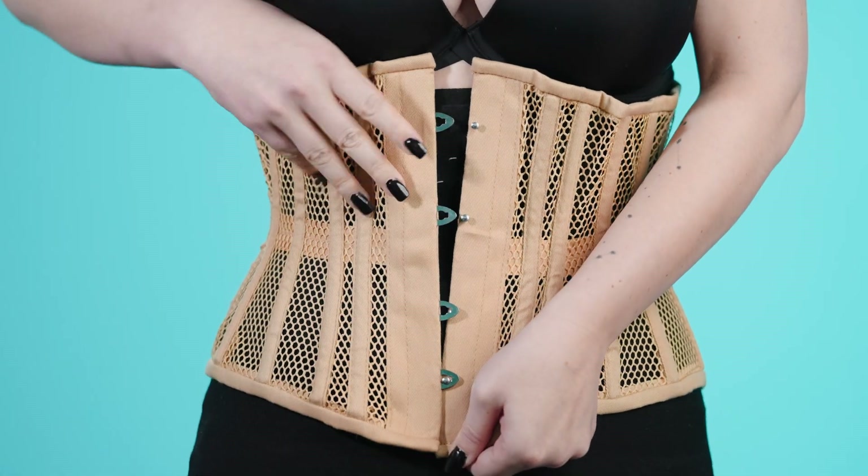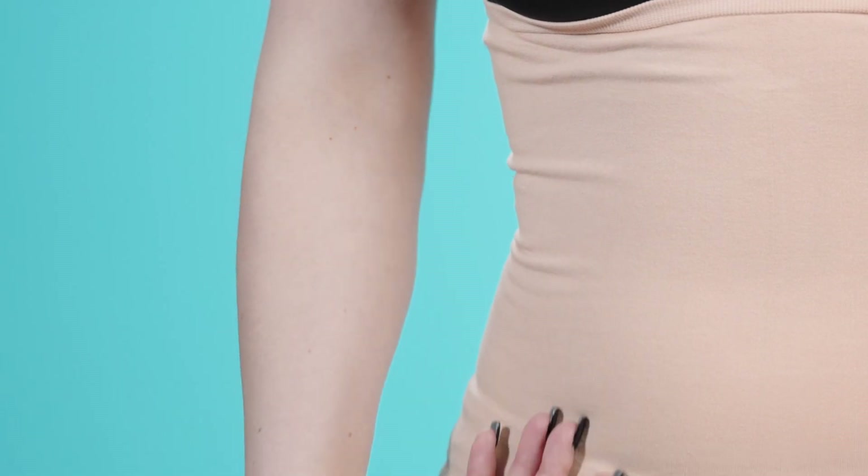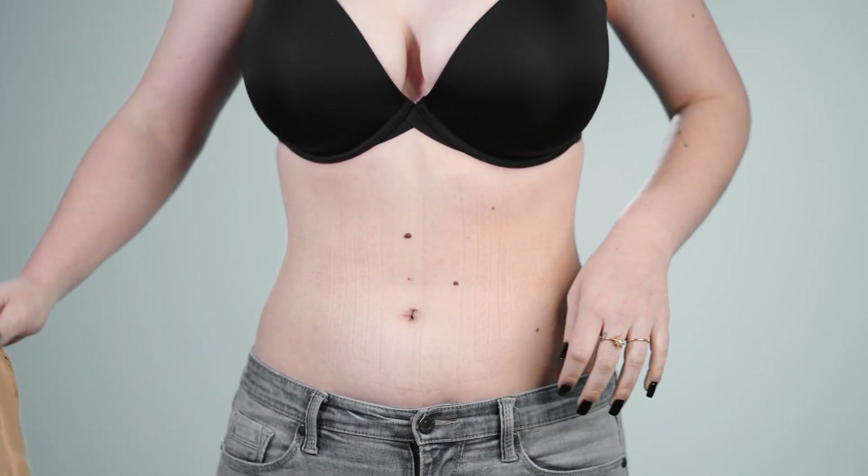At Orchard Corset, we always recommend wearing a liner between your skin and your corset. Our seamless bamboo corset liners are breathable and comfortable. They help protect your corset from your skin's natural oils.